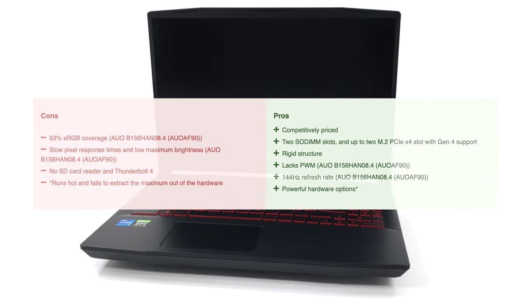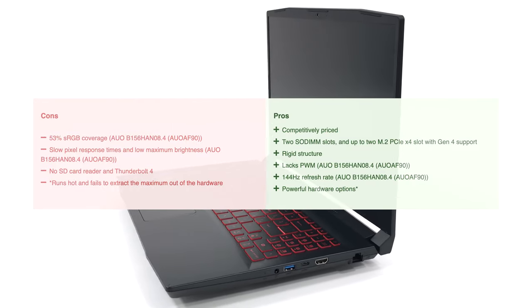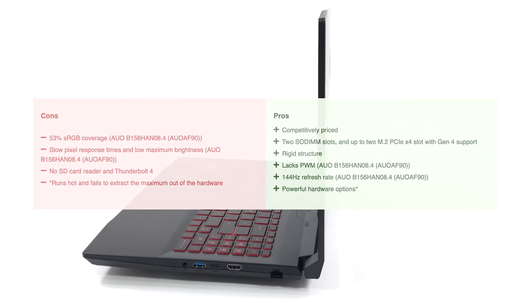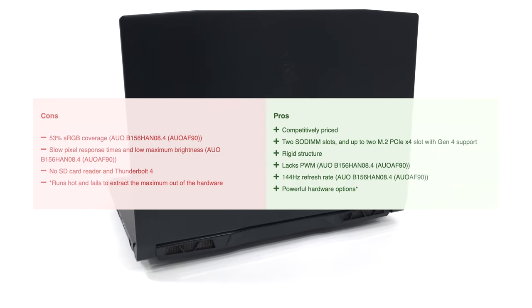Of course, you could choose a configuration with the RTX 3050 Ti and you won't have such issues. However, as a true budget notebook, this one had a bit too many sacrifices. If you want to see more tests and details about the device, you can check out our in-depth review — the link is in the video description below.